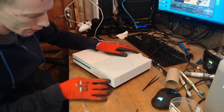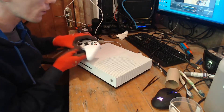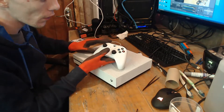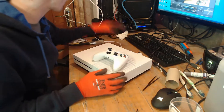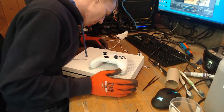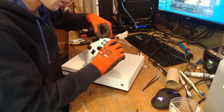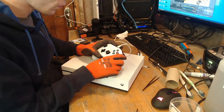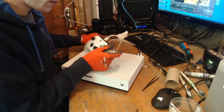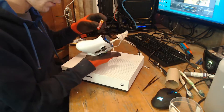That's plugged in and we're getting nothing at all. When I turn the controller on as well, it's apparently linked to this console, but obviously it's not turning the console on, so it's not going to be a power board issue. I can always plug the USB in and see if it fires it up, but there's no power at all going to the USB port either.